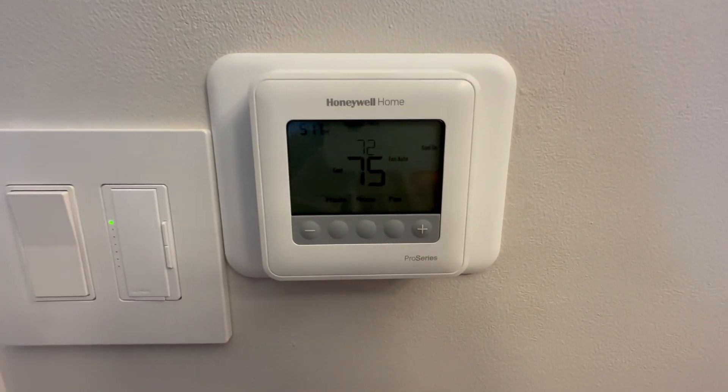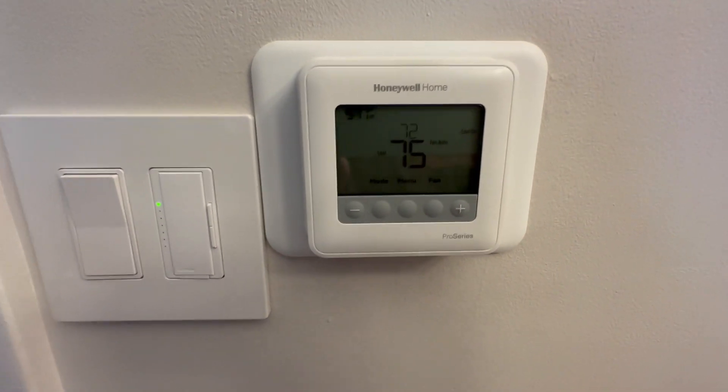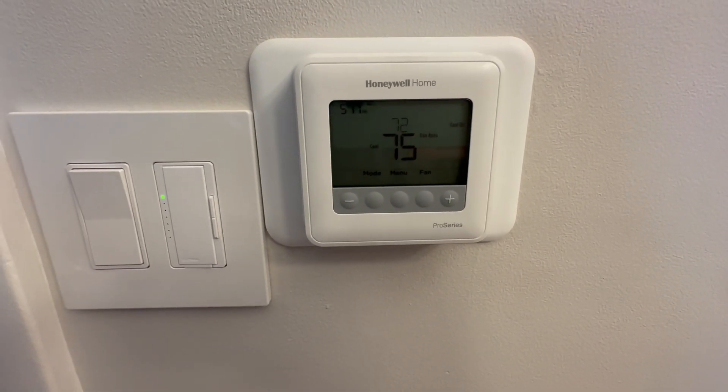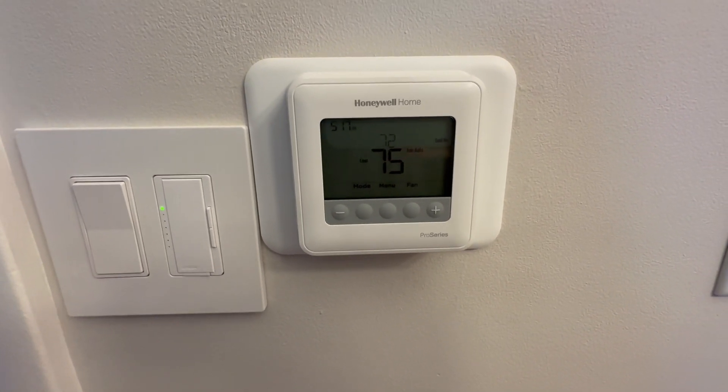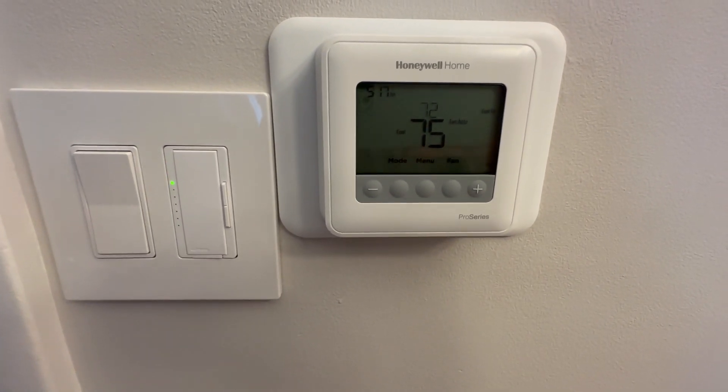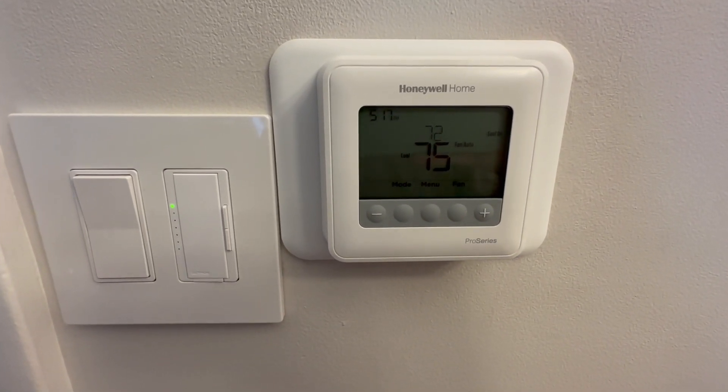We just installed the Honeywell Home Pro Series into our house. I did not do this by myself — I did have an electrician come out and help, so you will need that.